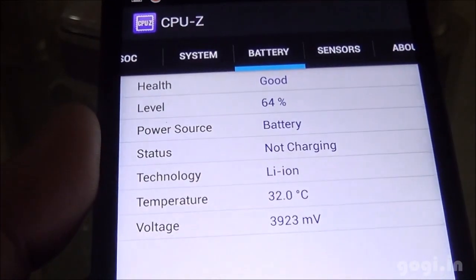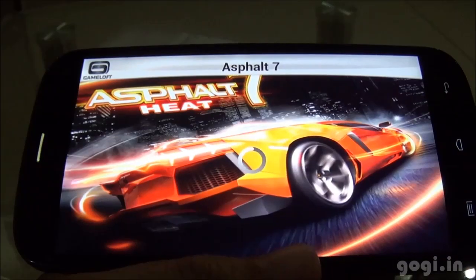Hi, this is Kogi from Kogi.18, and here are some of the games that I played on the Micromask Canvas Turbo A250. It's 9:59 PM, battery at 64%, and the temperature at 32 degrees.